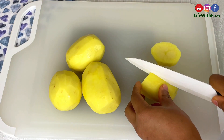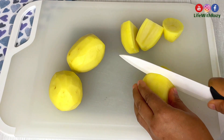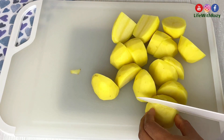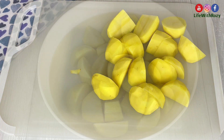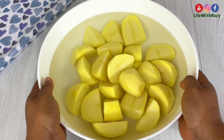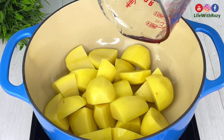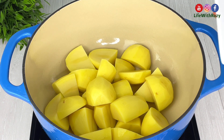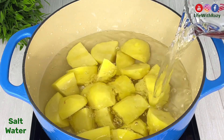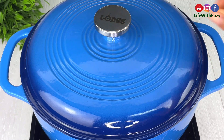Next I will cut the potatoes into equal sizes so they can cook at the same time. Then I'll go ahead to wash the potatoes, transfer them inside the pot, add salt, and add enough water to cook the potatoes. Cover and leave it to cook.